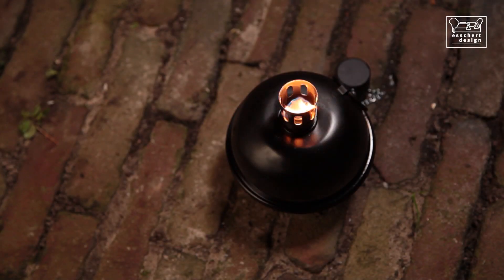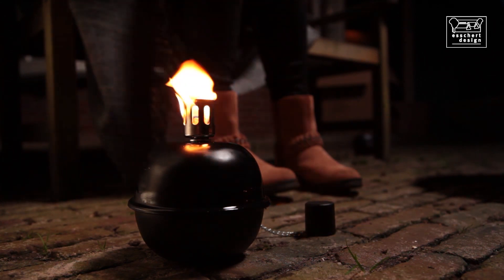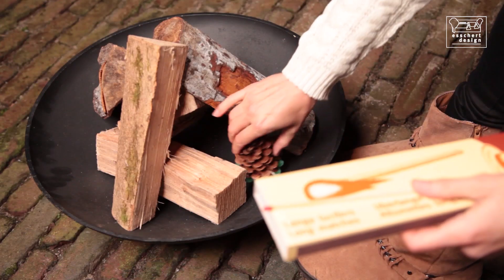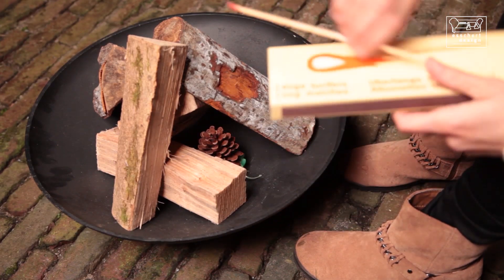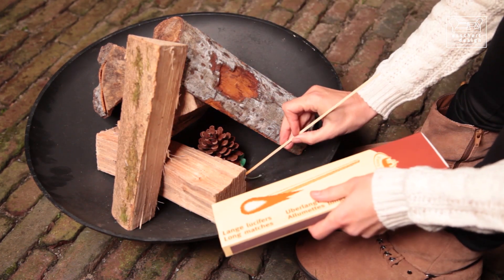It has a heavy-duty wick, so it should continue to burn during heavy wind, and lasts up to 24 hours before a refill. Garden fires are extremely popular, provide a relaxed and cosy atmosphere and look fantastic.